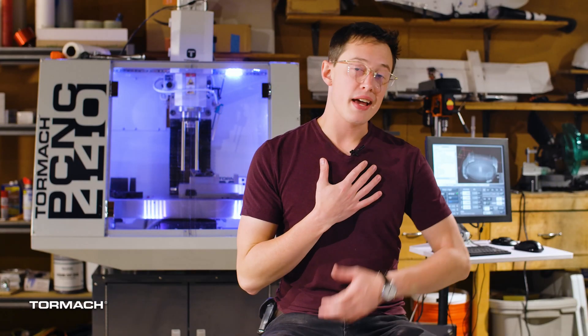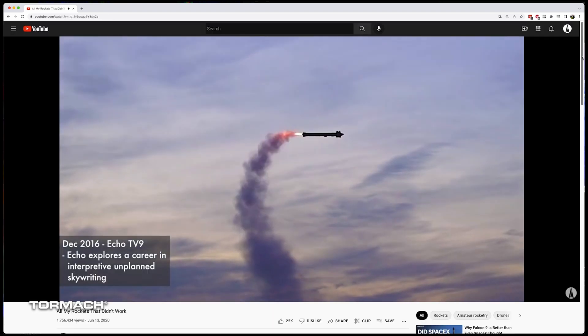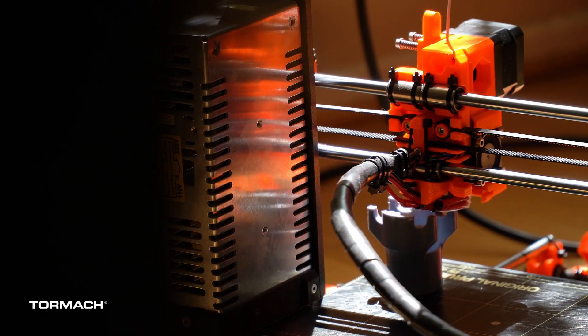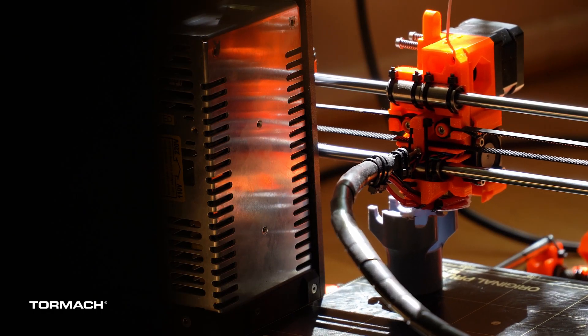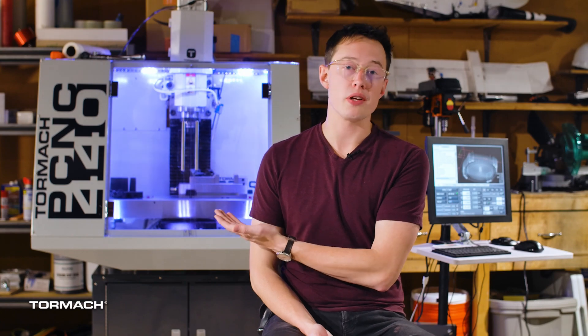Howdy! My name is Joe Barnard, and I run a YouTube channel called BPS Space, where we build model rockets, and sometimes the rockets work. Most of these designs center around 3D printing plastics, but as the rockets get larger, the tolerances get a little tighter, which is why I'm excited to be partnering with Tormach and upgrading my capability with their PCNC 440 mill.